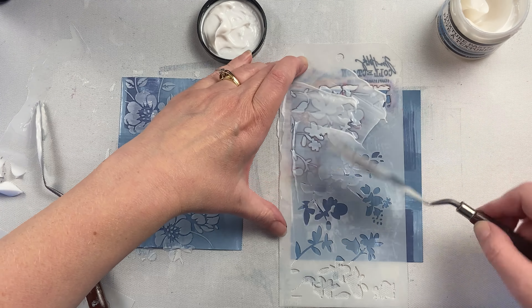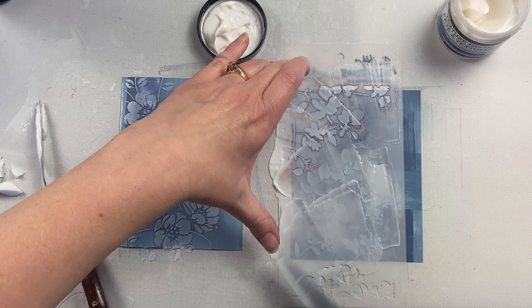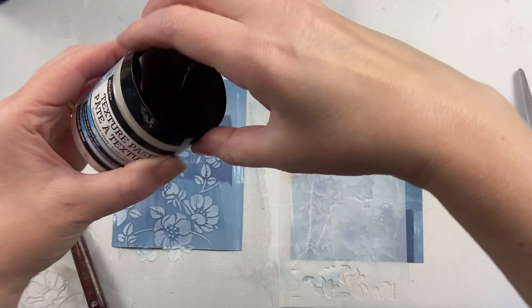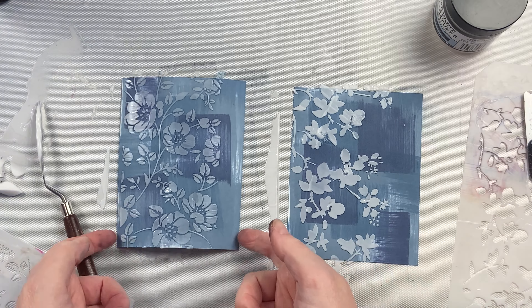With the Ranger one, I can scoop up as much as I want out of the bottle — it's really easy to scoop up. And once I'm done putting my paste on here with a palette knife, as long as my paste hasn't gotten colored, I can put it right back into the container.